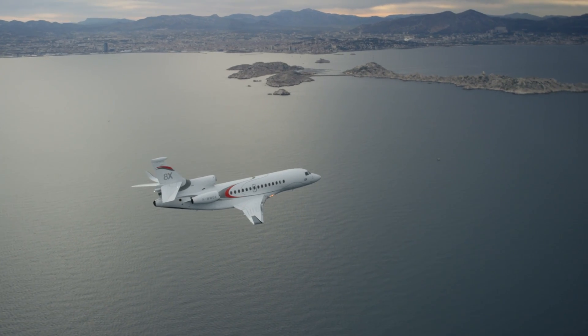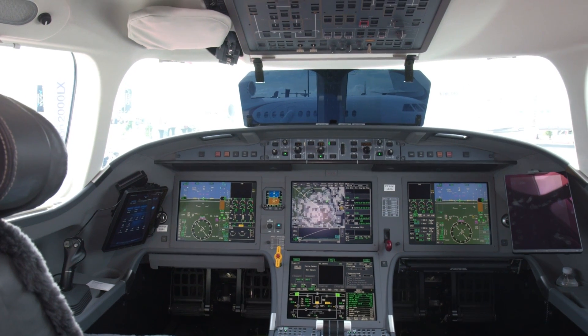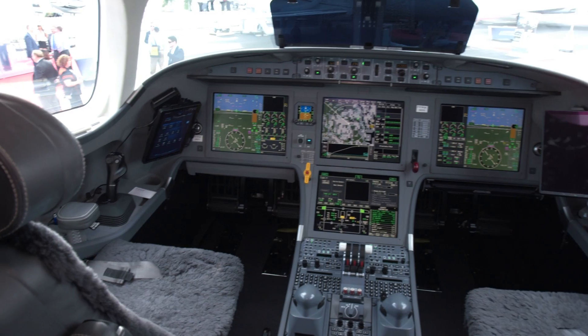In the Falcon 8X, the man-machine interface is more than just fly-by-wire with side sticks. There's a great deal of consideration paid to the ergonomics of the flight deck layout.